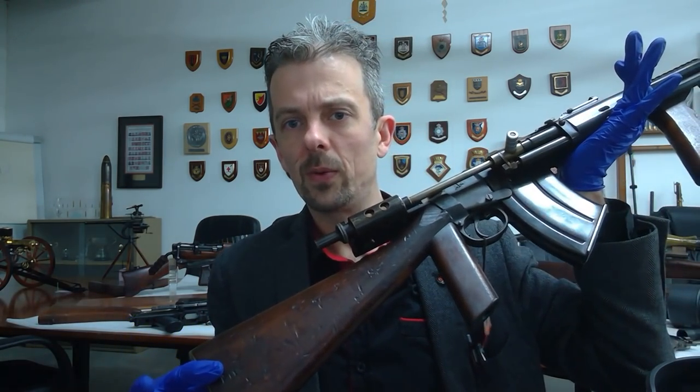Hi everyone, Jonathan Ferguson, Keeper of Firearms and Artillery here, with another unusual firearm for you.